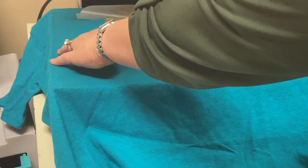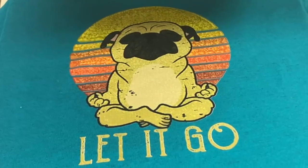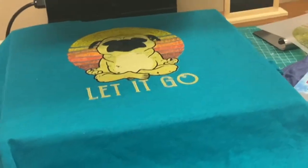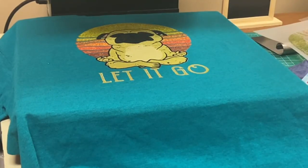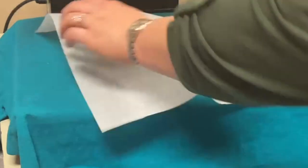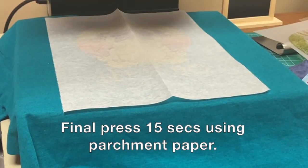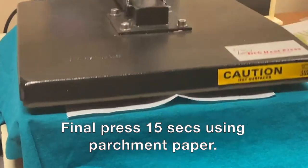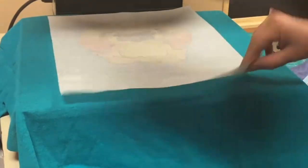We're gonna peel this off — it came off perfect! Now the directions have additional instructions: after the transfer is removed, place a piece of parchment over the transfer and press for 15 more seconds. So we're gonna press again for 15 more seconds, maybe a couple seconds over, then peel it off.